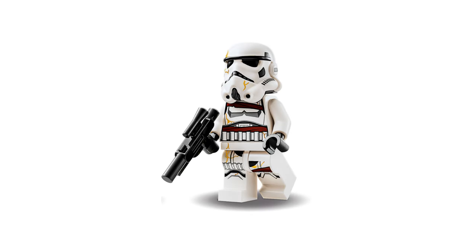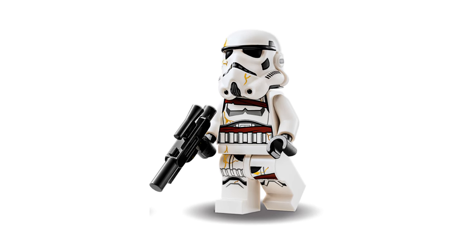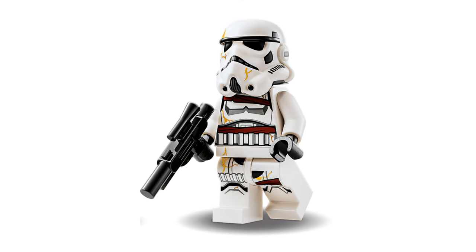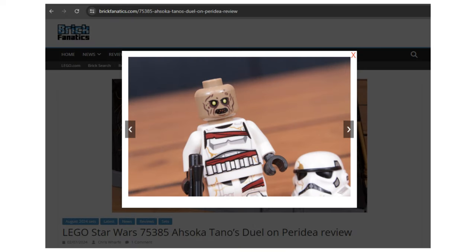And finally there's a Night Trooper. The trooper is covered in red banding and golden cracks. While this does look great, I wouldn't have minded seeing some of this printing on the arms too. Brick Fanatics has this set in hand and have revealed the minifigure head underneath the helmet — please check out their website and give them some love for this reveal. The minifigure head is a nice touch to this figure.